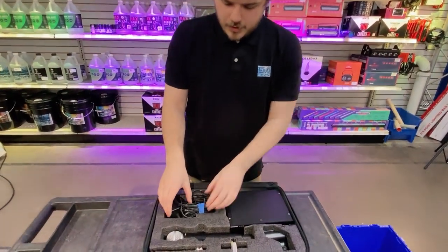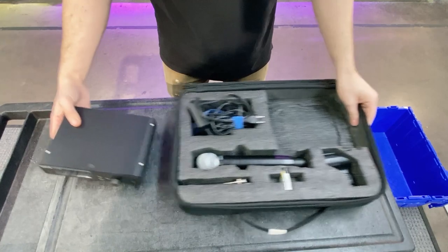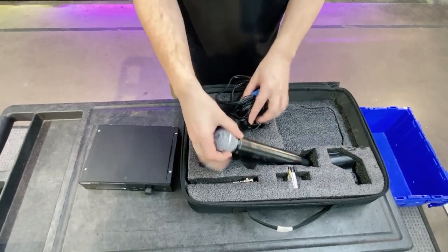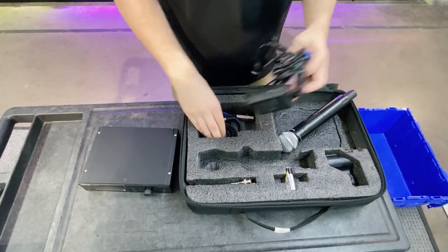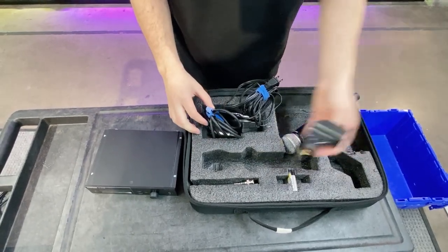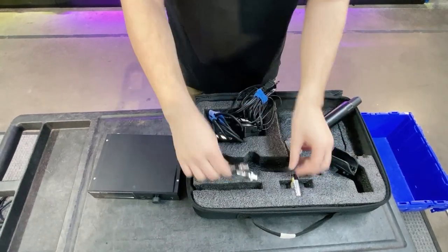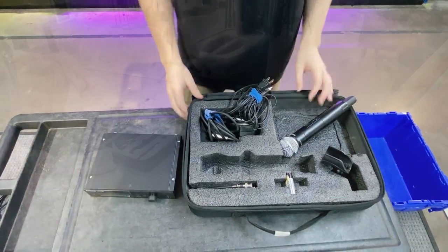Now we're going to set up the wireless microphone. Here we have the receiver box that it connects to wirelessly, the actual microphone itself, the power cord for the receiver, and the cord to connect it to the Bose speaker. This is the mic clip which will allow you to connect it to the stand, along with the antennas to ensure connectivity and extra batteries.